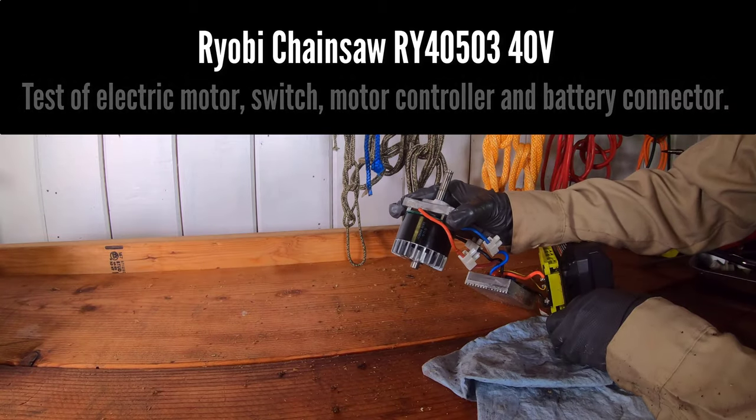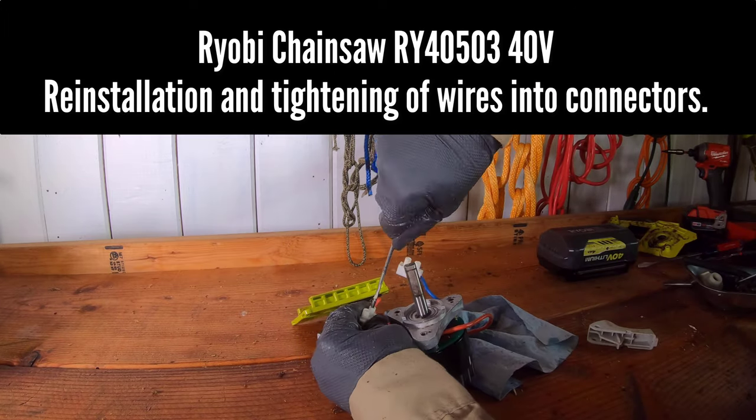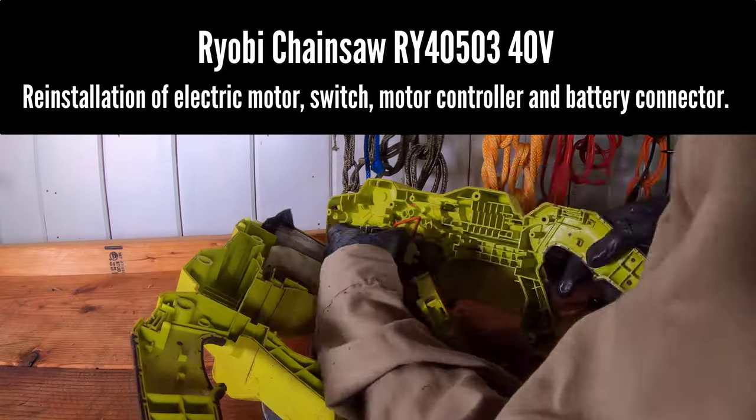As demonstrated, an isolated bench test can be done with the electric motor, switch, motor controller, and battery connector. These wires are being held in the connector by a set of small flathead screws.